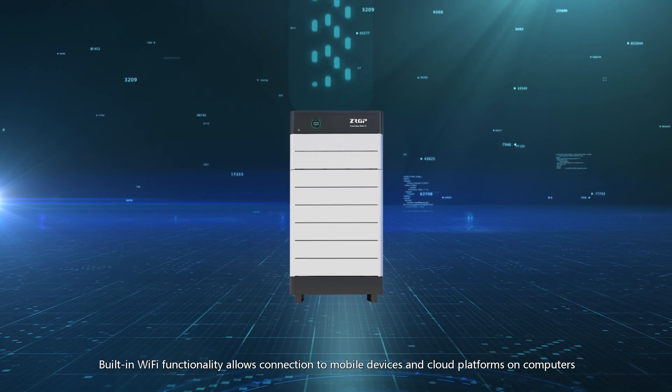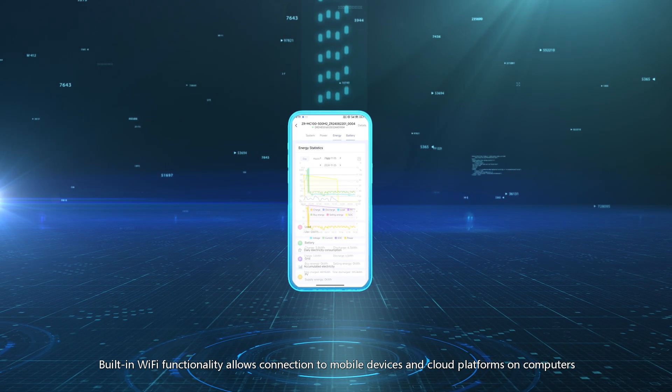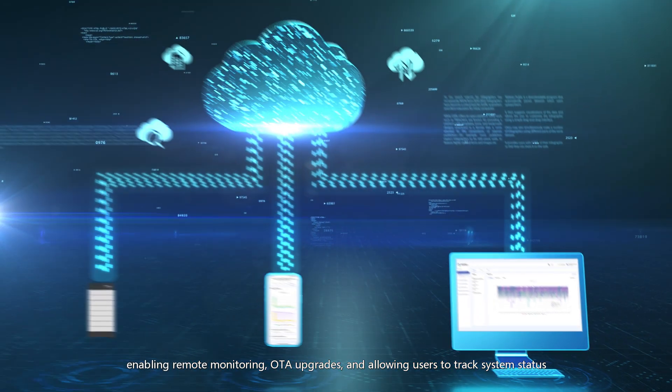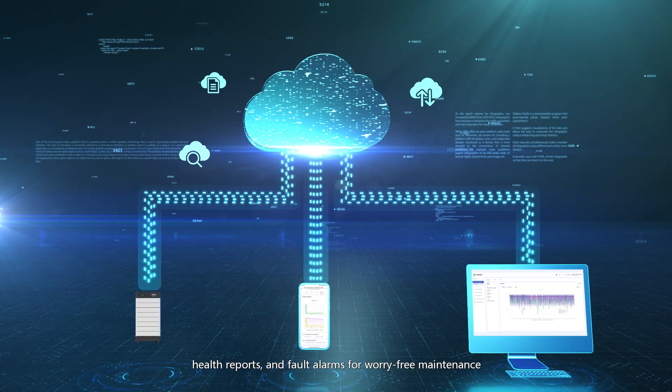Built-in Wi-Fi functionality allows connection to mobile devices and cloud platforms on computers, enabling remote monitoring, OTA upgrades, and allowing users to track system status, health reports, and fault alarms for worry-free maintenance.